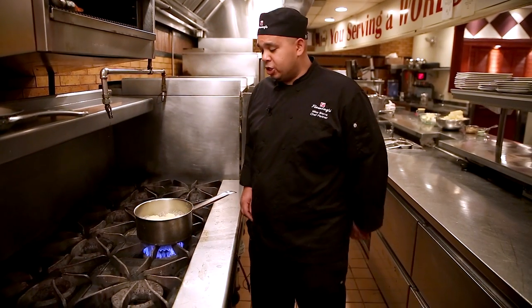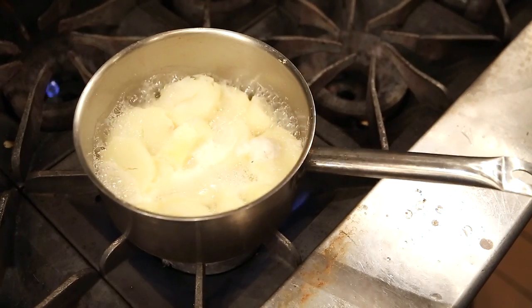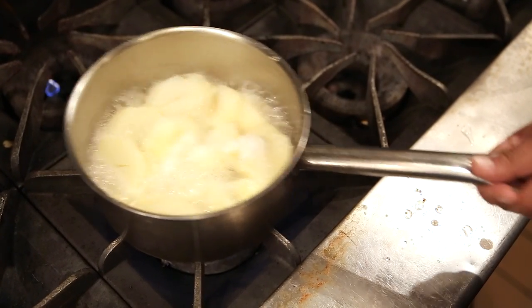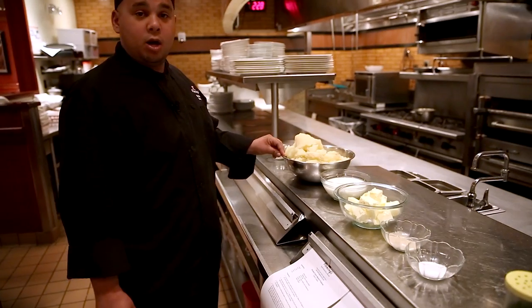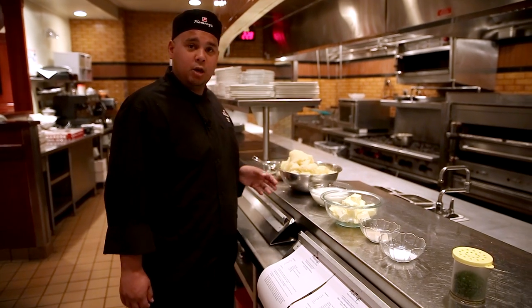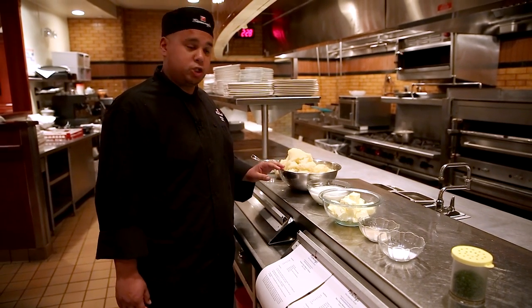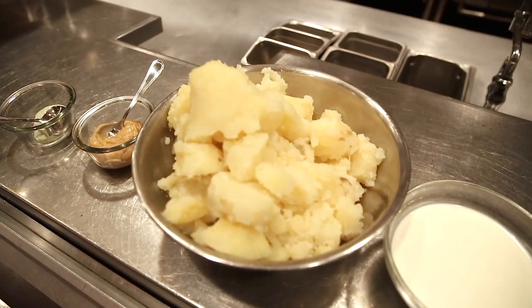The first ingredient you're going to need is obviously peeled potatoes and a little bit of boiling water. You want to make sure you boil your potatoes for at least 45 minutes till they're nice and soft. We have our peeled potatoes cooked for 45 minutes. The key ingredient to this is making sure you drain them all the way so all the water is out.